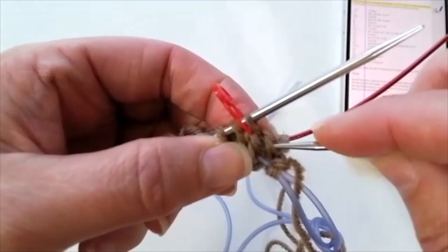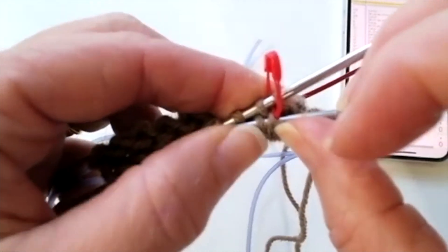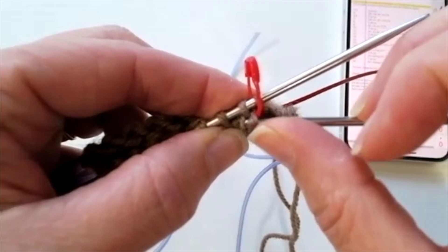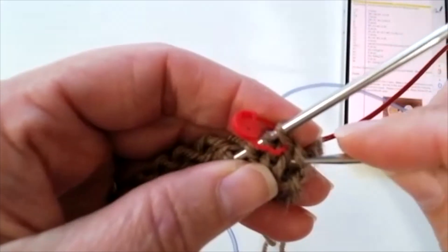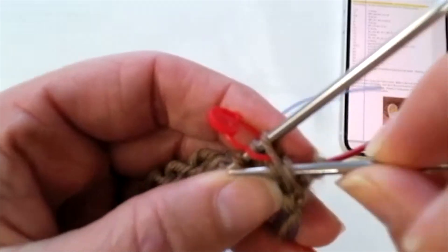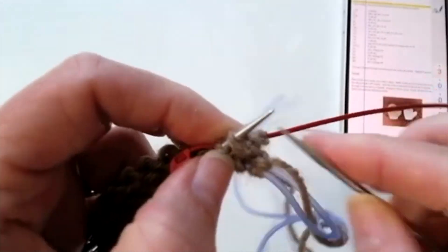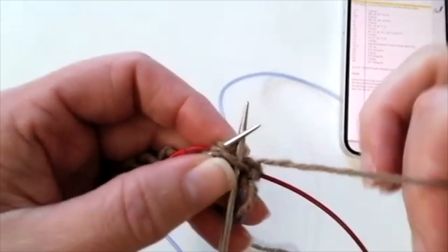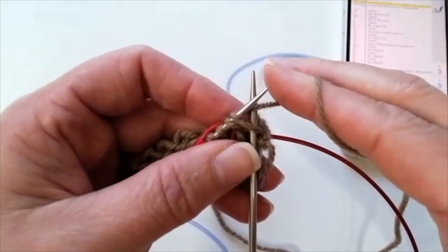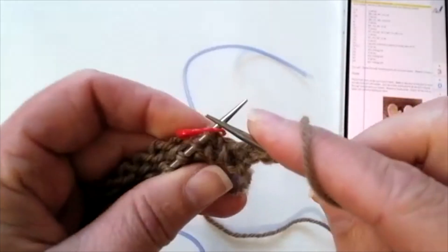A right lifted increase is essentially bringing the right leg of a stitch. Here I have a stitch underneath the needle — you're bringing up the right leg onto your needle. So the way the pattern reads, I'm going to be bringing up the right leg. I can see my two legs here. I'm going to bring the right leg of the stitch below the needle, put it on my needle, and then knit it just like a normal stitch. With magic loop method, make sure your yarn isn't wrapped around the cord before you make this first stitch. I've made my first increase, then I'm going to knit until I get to the end and make another increase.